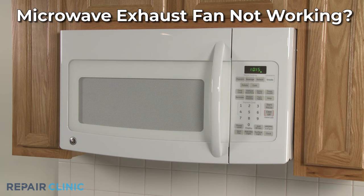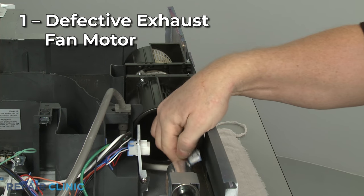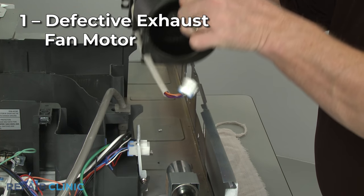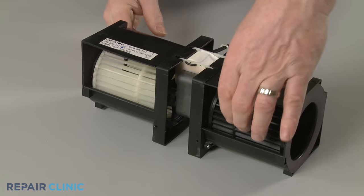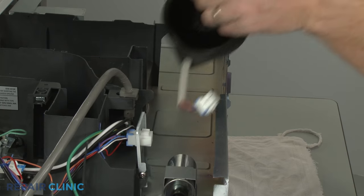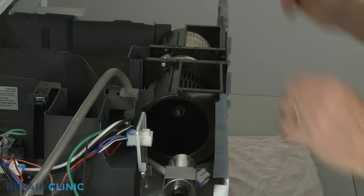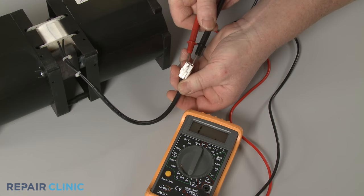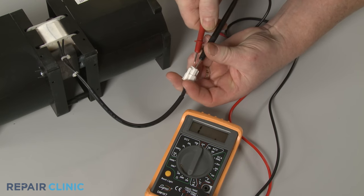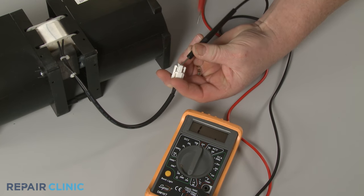If the microwave oven exhaust fan is not working, here are the top three most probable causes. The exhaust fan motor could be defective. Remove the fan motor from the microwave and try rotating the blades by hand. If the blades do not turn freely, it's likely the motor has seized and will need to be replaced. You can also test the fan motor with a multimeter to determine if it has continuity — a continuous electrical path present in the motor. No continuity indicates a problem with the motor.